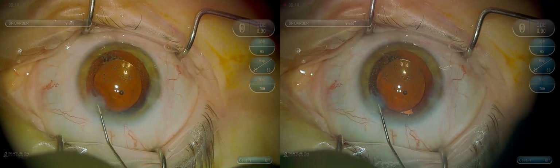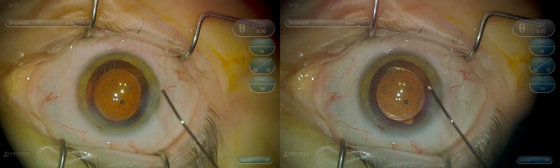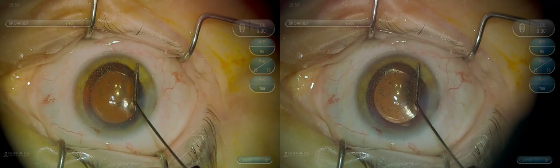Again, this is just a basic and simple intraocular lens exchange.